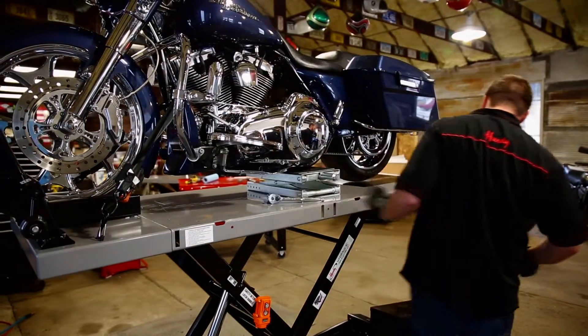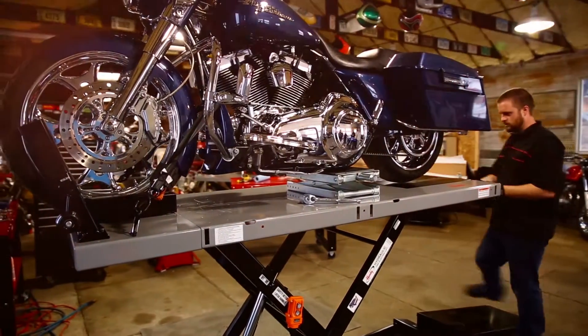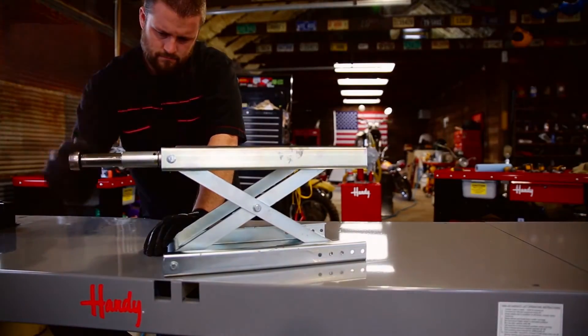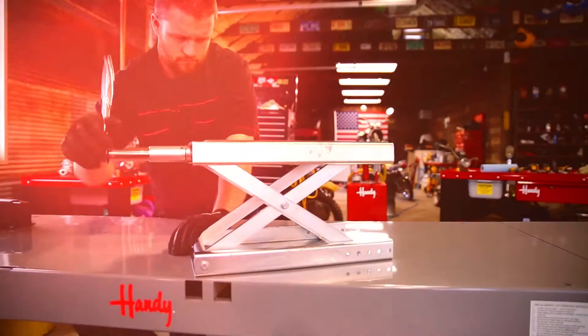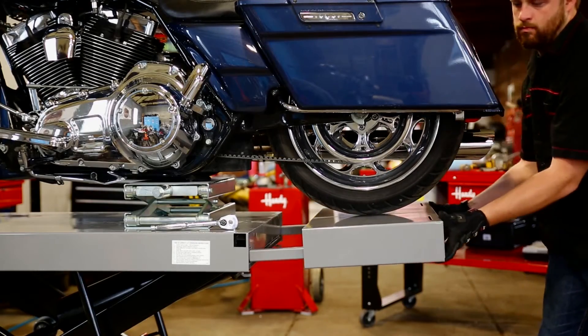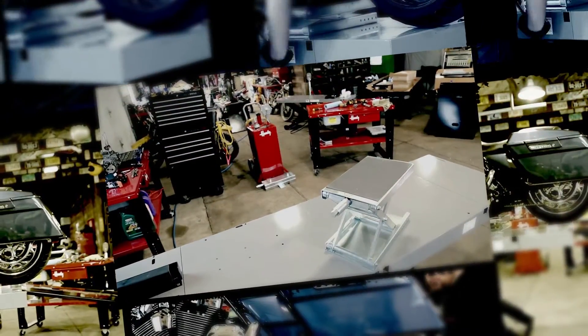It's a perfect fit for raising the front or rear end of bikes, ATVs, and more. And don't forget about the multiple safety stops with security pin included, giving you peace of mind when raising or lowering the jack.